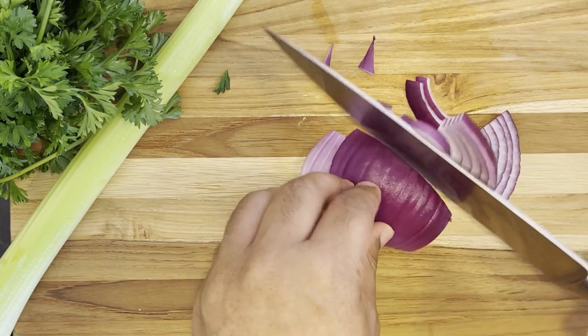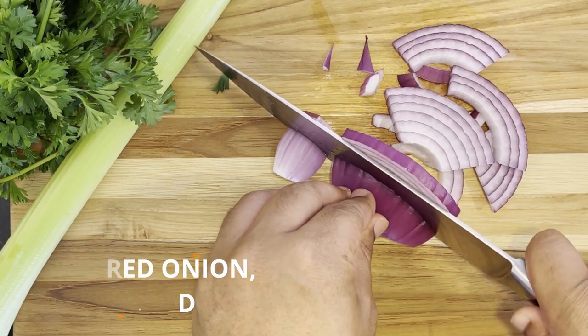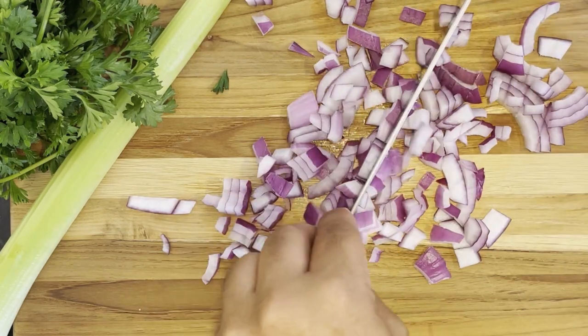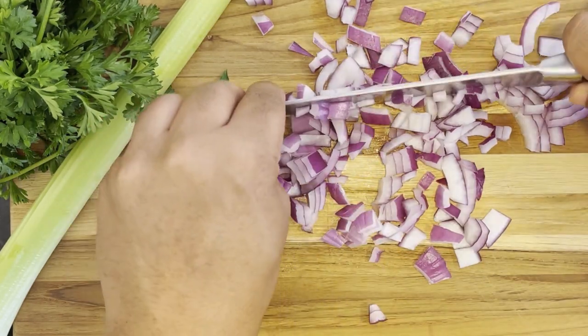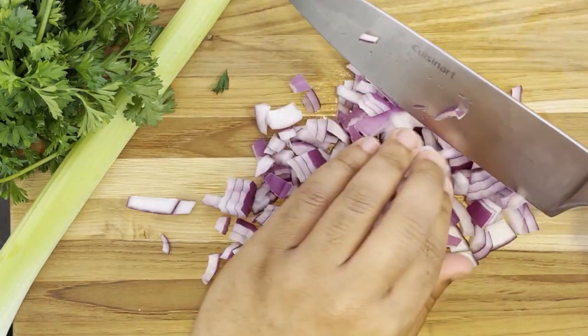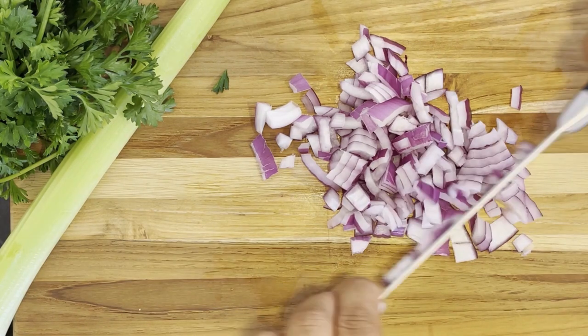Starting off with a quarter of a large red onion, we wanna chop this up along the width of the onion to create those long thin slices, and then double back and chop those up even smaller to create bite-sized pieces. You want that flavor to spread all throughout the tuna mix, so the smaller you can get those onion slices, the better.